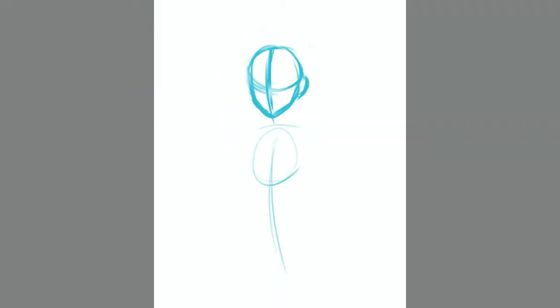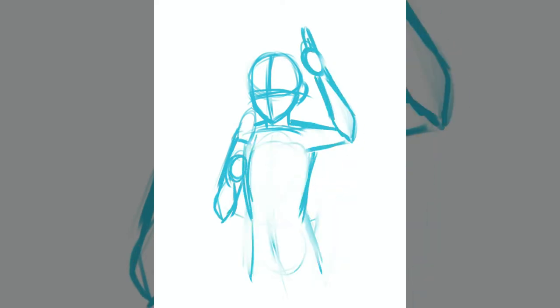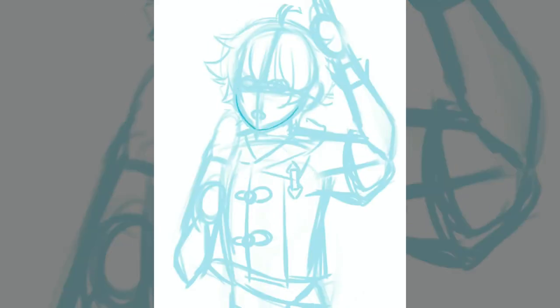Hello and welcome back to another video. Today I'll be drawing Chongyun and Xingqiu from Genshin Impact, and this is a continuation of my little Genshin Impact portrait series. I've made six other drawings, so eight all together, and you can find them all here on my YouTube channel if you want to see those.